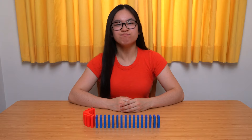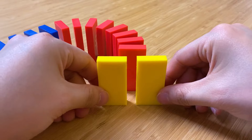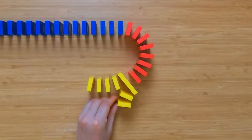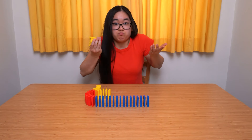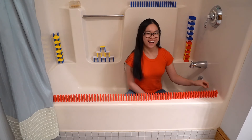Was that too easy for you? Well then let's take it up a notch and build a split off. Put two dominoes together to go in multiple directions at once, then build the lines longer. How long? Well the table is the limit — or the floor — well, you get the idea.